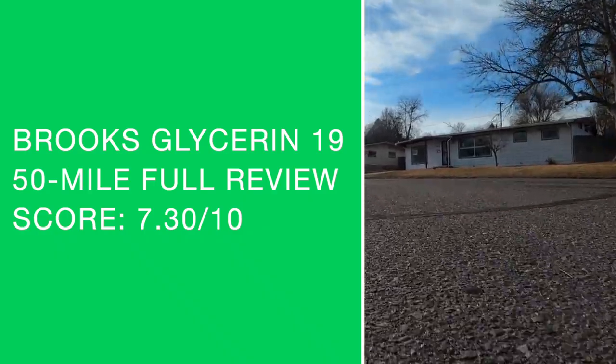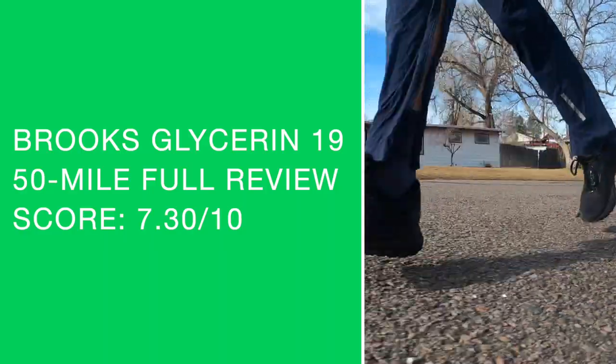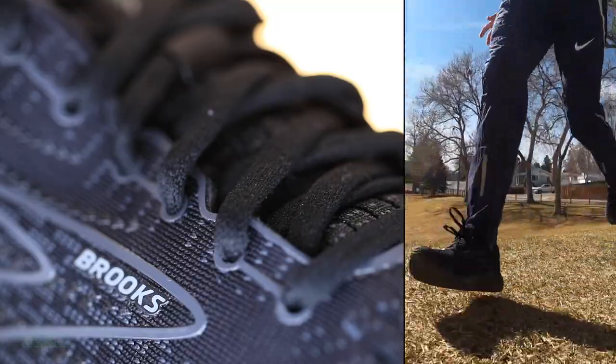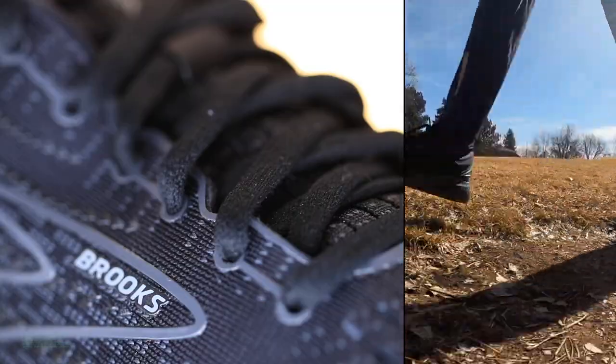50-mile full review score: 7.3 out of 10. To dial in the rating scale: 7.6 and above is great, above 8 is amazing, 7.3 is solid, and below 7 means work to do. So 7.3 — just a solid shoe overall. I think a lot of people are going to buy this shoe in 2021 and really enjoy the ride.